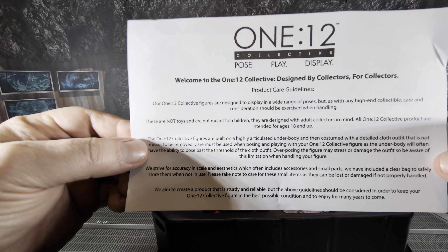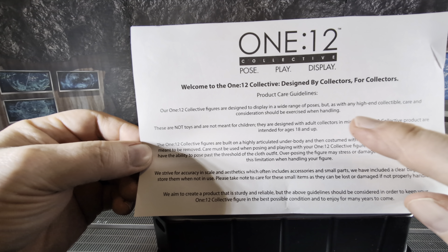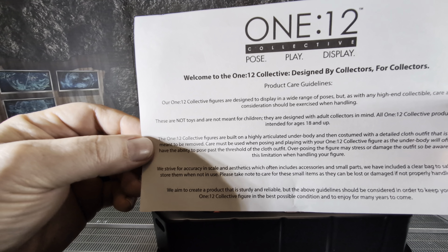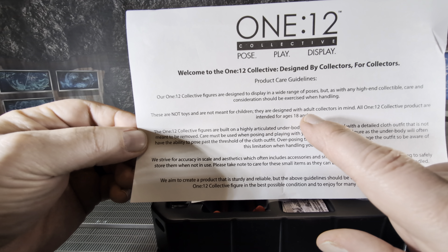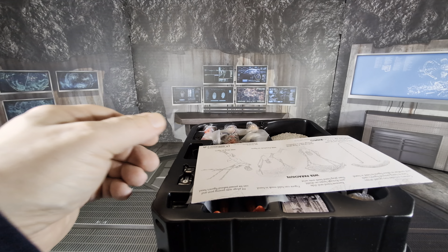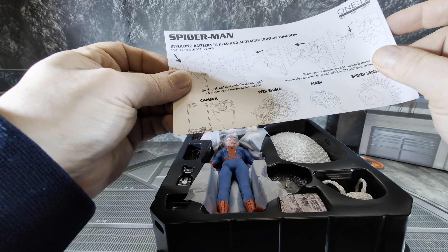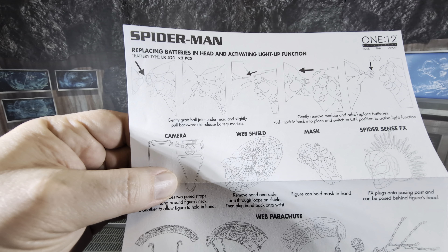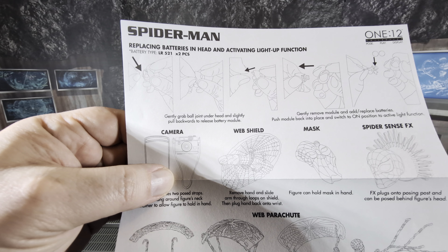Every One:12 Collective Mezco toy comes with an insert telling you about the product — how to take care of the figure, how not to overextend any joints when posing. It's for ages 18 and up, so this is for collectors only. He's got quite a few accessories, and he even has some batteries — batteries for the head, because the eyes light up.